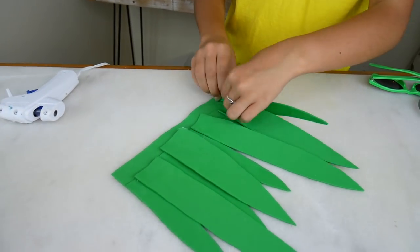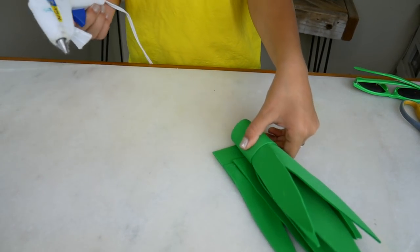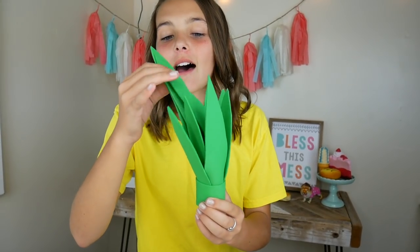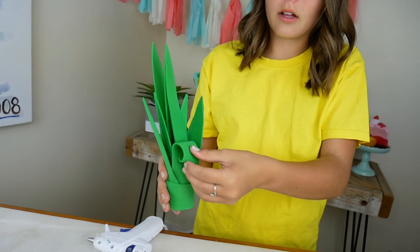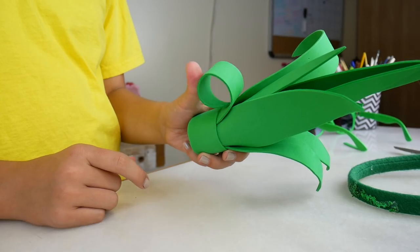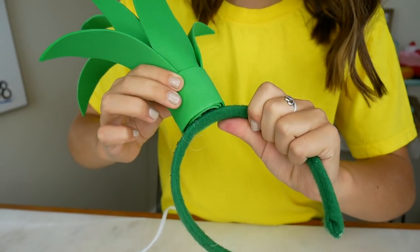Now we're just going to roll it up and put a little strip of glue at the end so it stays shut. Now we're just going to roll each stem like this so that when we unroll it, it's curved — so it looks like an actual pineapple. It seriously looks like a pineapple stem! Now let's hot glue it onto our headband. Oh my gosh, I am a pineapple! Oh wait, I forgot the glasses. Now I'm a chill pineapple.